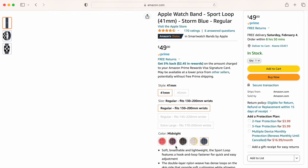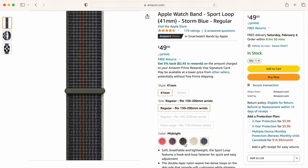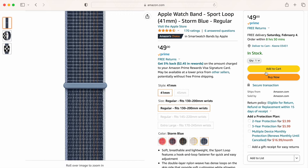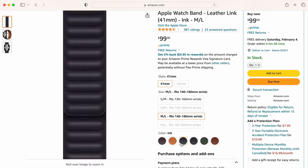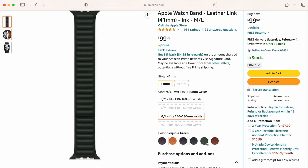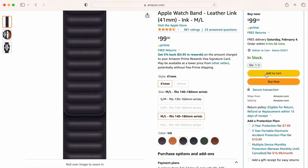If you're looking for a versatile band suitable for exercise and everyday life, I recommend the sport loop at $49 — it's lightweight, comfortable, and provides a perfect fit for everyone. If you prefer a more sophisticated look for non-exercise occasions, I suggest the Milanese loop or the leather link at $99. Both are well-constructed and look great.